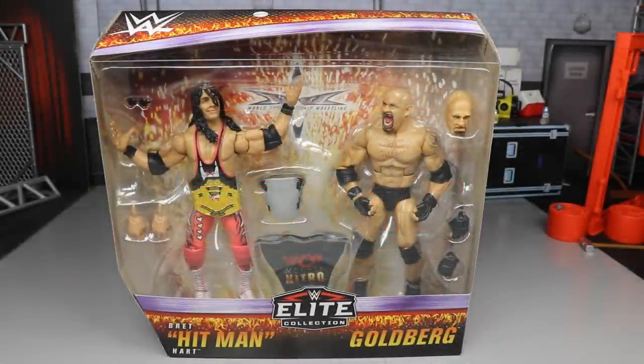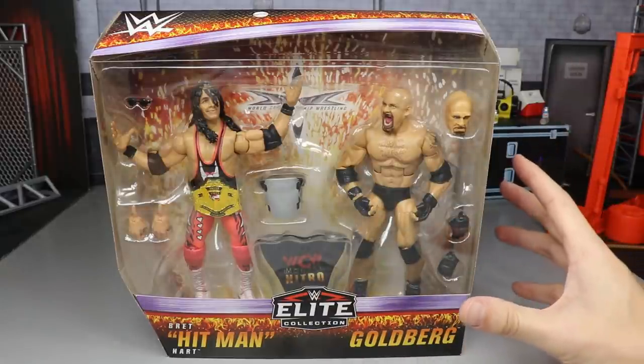What is good everybody? Welcome to an Epic Mod Am Toys video. Today we have another WWE Elite 2-Pack action figure review on the brand new WCW Bret the Hitman Hart and Goldberg Elite 2-Pack from Mattel.